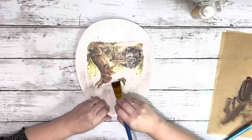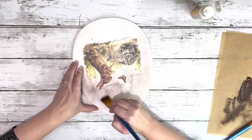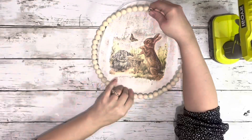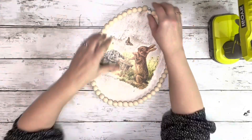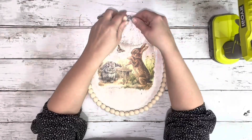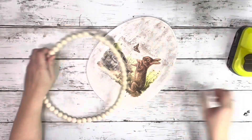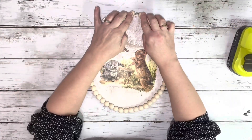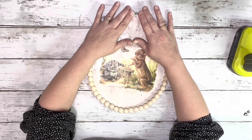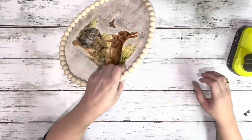After the Mod Podge was dry, I decided to just add a little bit more distressing to it. Once that was done, I took the beaded form from Dollar Tree and just kind of bent it into the shape of the egg — and it really fits perfectly. So once I had it in the shape I wanted, I just hot glued it in little sections. I did the top first, making sure that was completely dry, and then I didn't end up doing the entire thing — just a few sections to make sure it was on there nice and good.